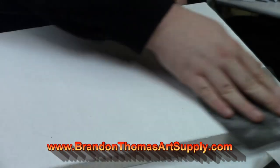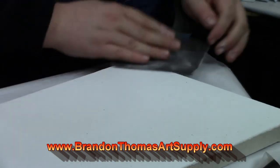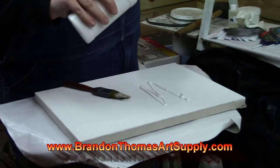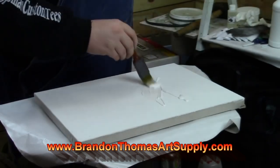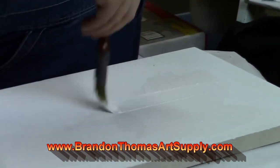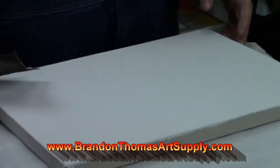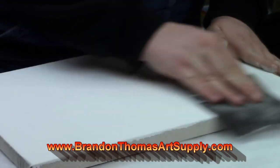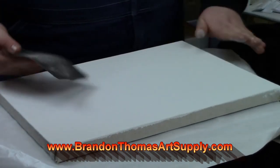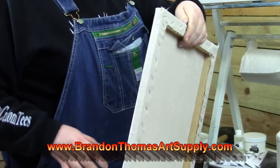What if you go to the art store and you don't see anything that you want? This brings up stretching your own canvases, and I really believe that stretching your own canvases is the best way if you're an artist. This is by far the most affordable way to have a high-quality stretched canvas. You can make it however you want. You'll need a few small tools like a staple gun and maybe a mallet, but that's really just about it. In the link below I have a video on how to make your own stretched canvases.